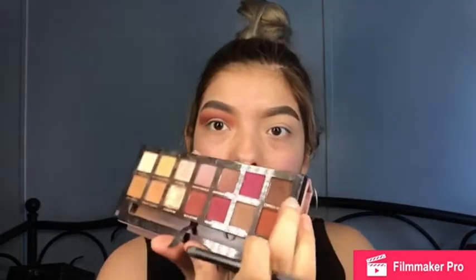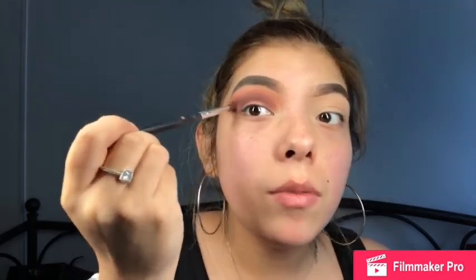Now I'm gonna use the same Modern Renaissance palette and use Cypress Umber right here, with a Morphe packing brush. I'm gonna go in with that brown shade, tap off the excess, and push it into my crease. It's gonna look messy and weird but we're gonna blend it out — I just need to place the color down first to get the pigmentation off of it.